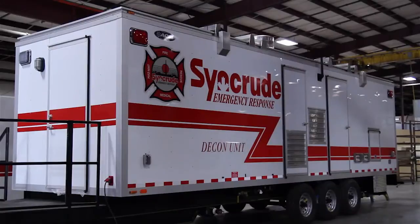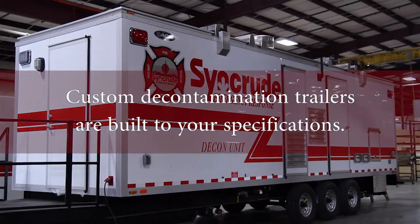This is a 28-foot custom decontamination trailer. The unit is self-contained and self-powered.